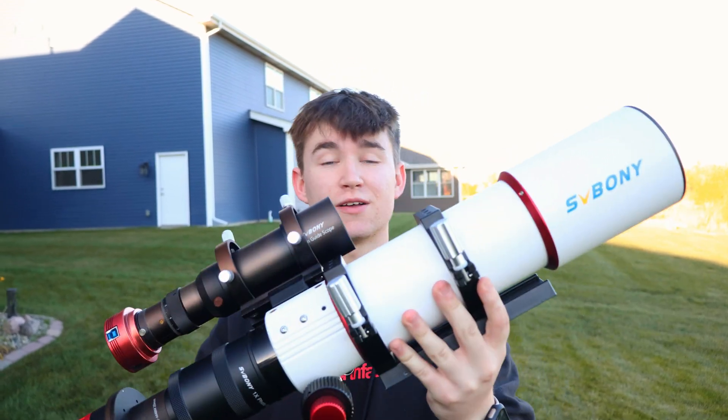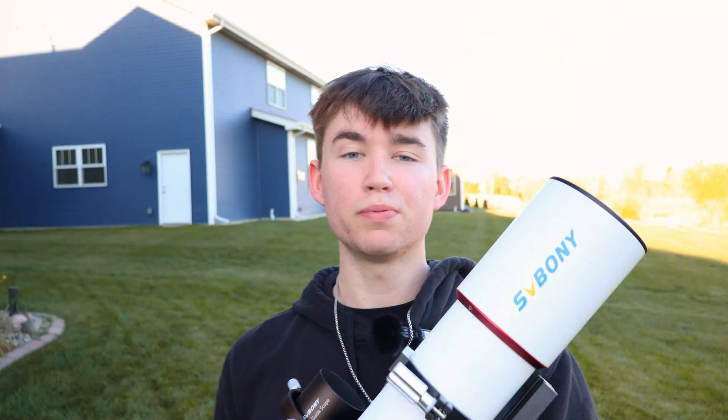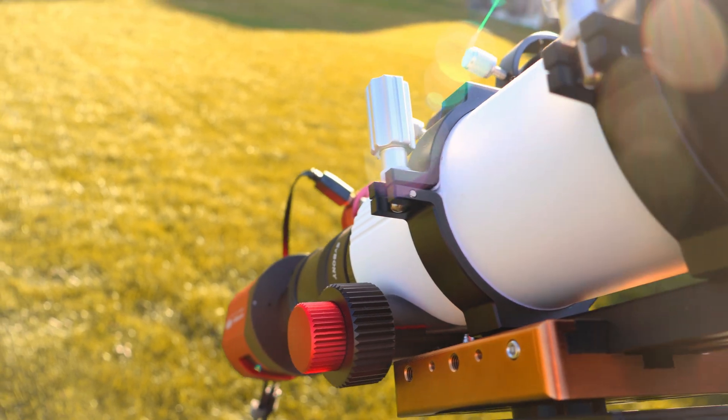What is going on YouTube? Long time no see, but here we are. About a month ago, SV Boney sent me this telescope. This is the SV Boney SV550. This is a triplet APO refractor, and I am here to review it and give you guys my thoughts and experiences while I've had this scope for about a month. And let me tell you, this thing is absolutely amazing.